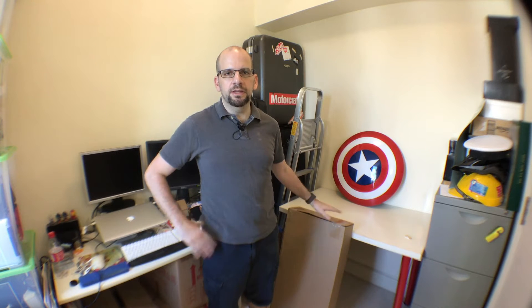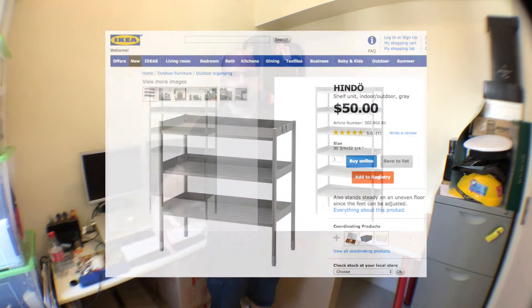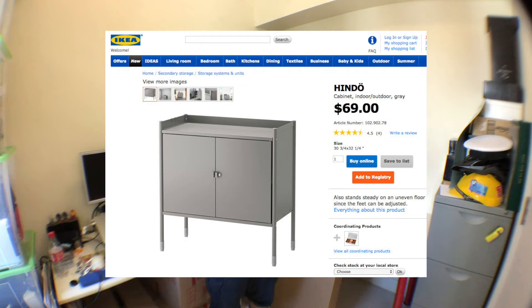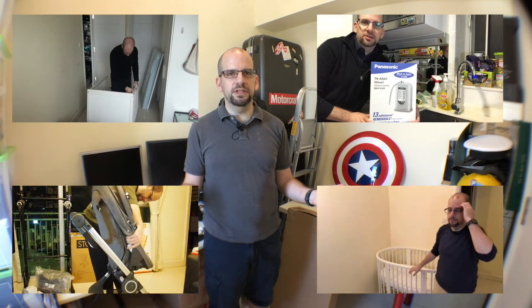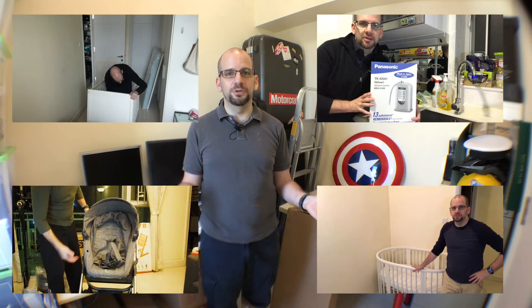Hey everyone, welcome back to the Clueless Dad. Today we've got another fun furniture assembly video. We're going to be putting together four Hindo cases from IKEA. They look like this — there are shelves and also a cabinet piece. I got one cabinet piece and three shelf pieces, and I'm going to put them over here in my home office.